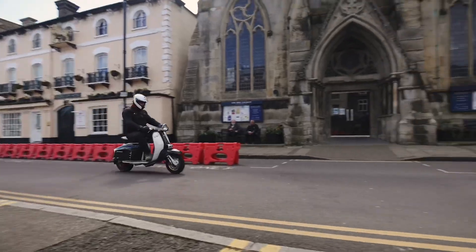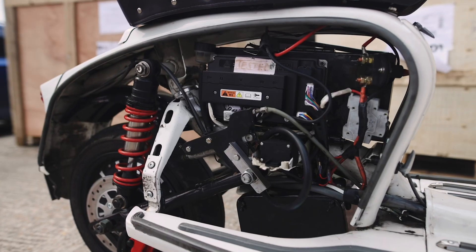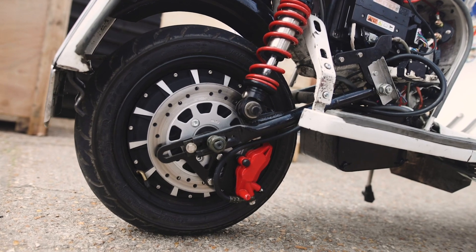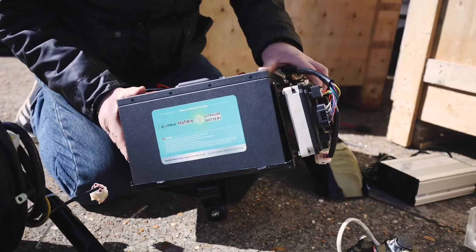Fitment on this bike is possible for a person of moderate mechanical ability. It fits in without any welding or frame modification and everything is pre-wired plug-in and play. It takes about three and a half hours in total.